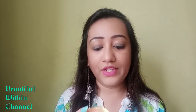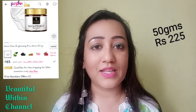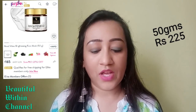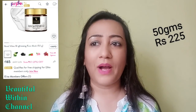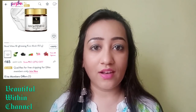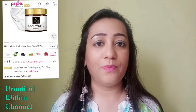Now quickly — how much does it cost? 50 grams comes for Rs. 225 MRP, but friends, it's not always Rs. 225. Whenever you shop on Purplle there are definitely offers and discounts on Good Vibes products. I got it for around Rs. 129, so you can see what a great discount that is. Whenever you see an offer or discount, you can grab it at that time.